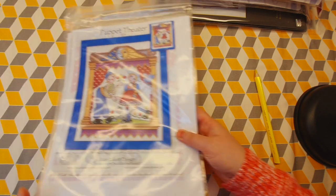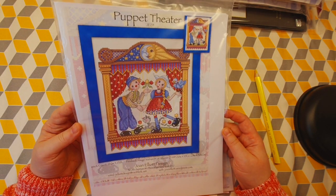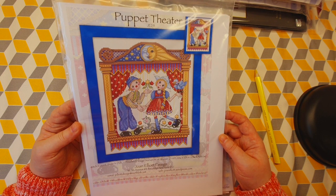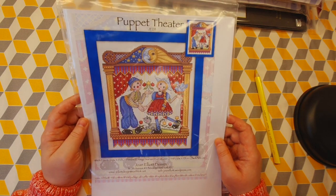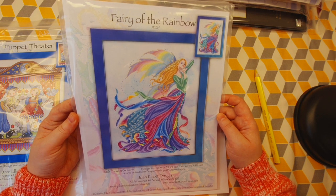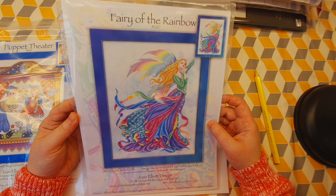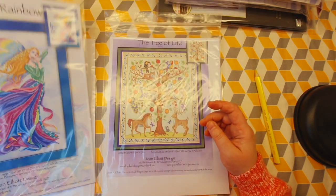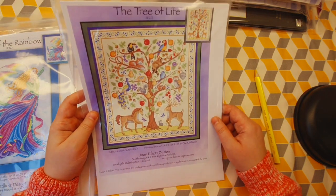There are three charts I chose that I might cross stitch, and all three are by Joan Elliott. The first is a Puppet Theater — I'll probably have to buy about 30 different colors of DMC floss. Then I have the Rainbow Fairy, about 50 to 55 different colors I'll need to buy separately since it's a chart, not a kit — and I'll also need beads. And there's also the Tree of Life.